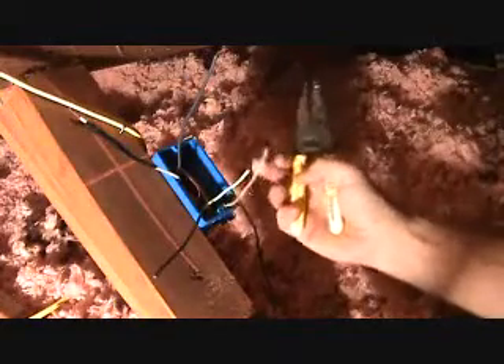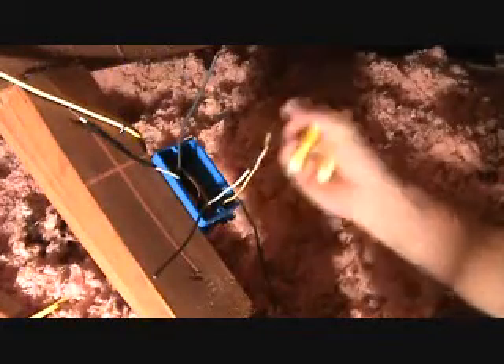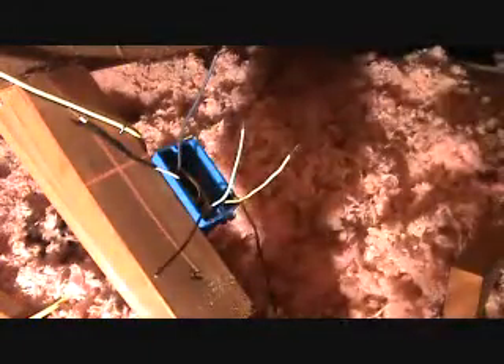I've got to strip that back — these older wires give you fits sometimes because they're hard to strip. This wire right here is over 50 years old and the plastic has a tendency to bond onto the copper. Here's my new wire — watch how easy this one slides right off. White to white, we're going to hold these two up together and get a yellow wire nut on there.